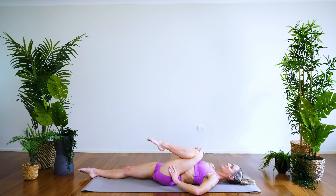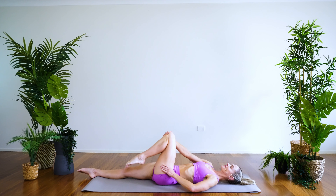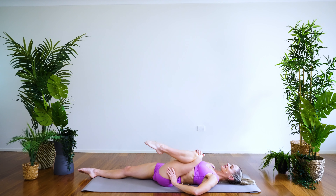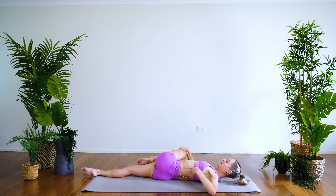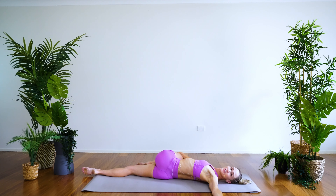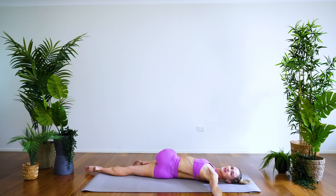Just circling around the other way, and then let's take a twist — take the right knee across the body, stretch the arm out, turn the head the other way if it feels good, or just keep it facing the ceiling. Find that gentle twist through the spine, energizing the body and massaging the internal organs — feels good.